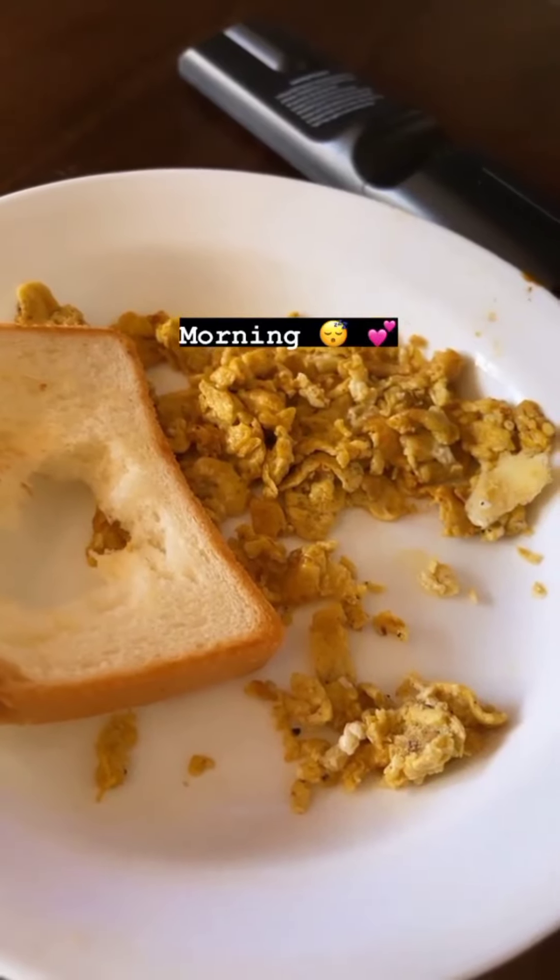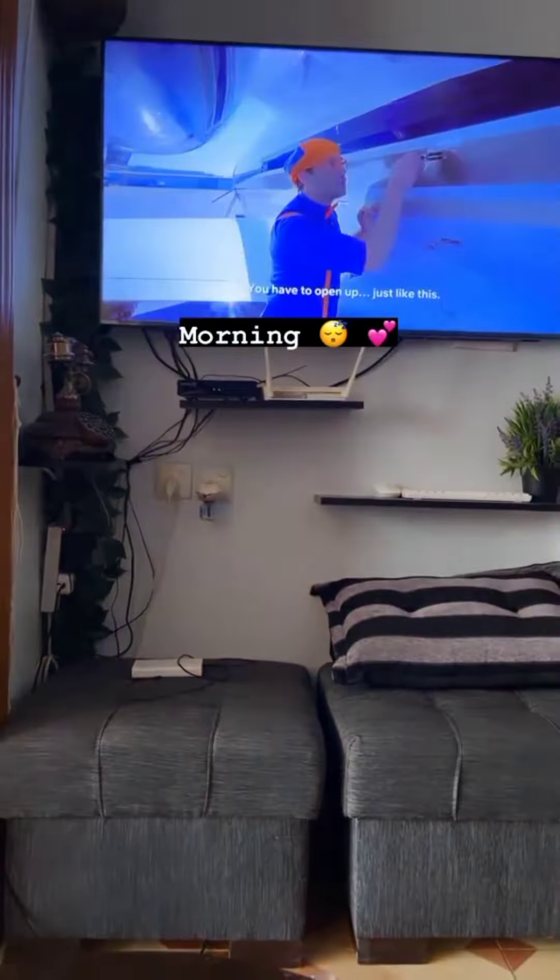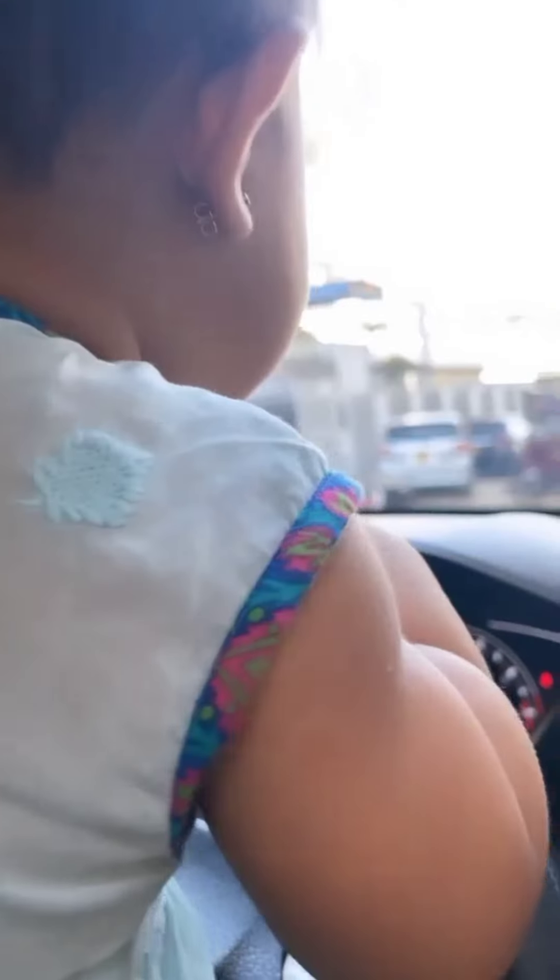Yes, good morning. I'm a segment of this. I'm going to chill.